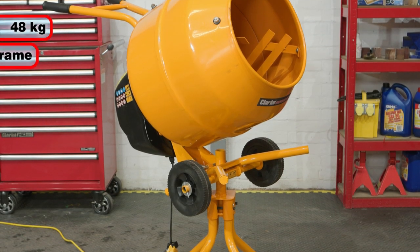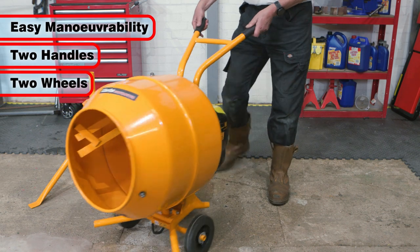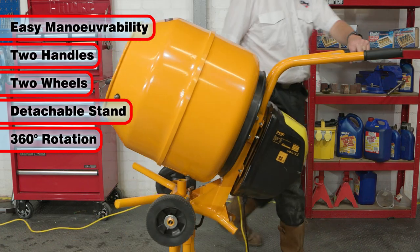Weighing 48 kilograms with a rugged and robust powder-coated steel frame, it is easily movable thanks to its two handles, two large wheels and a detachable stand, which also allows for a full 360 degrees of rotation.